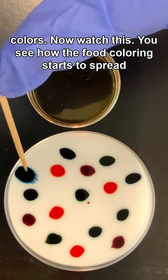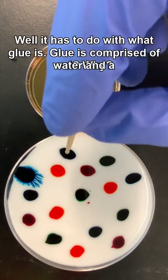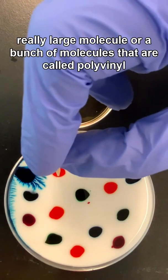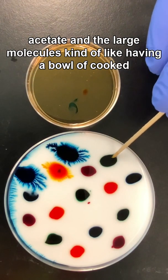Now watch this — you see how the food coloring starts to spread out? Why? Well, it has to do with what glue is. Glue is comprised of water and a really large molecule, or a bunch of molecules, called polyvinyl acetate.